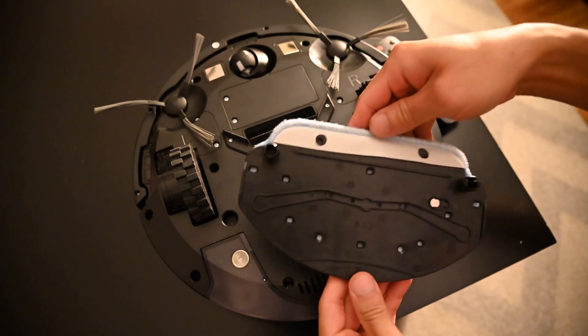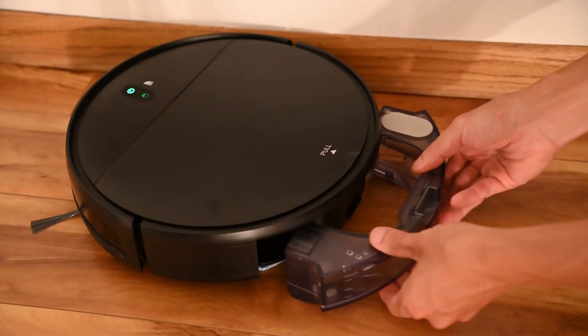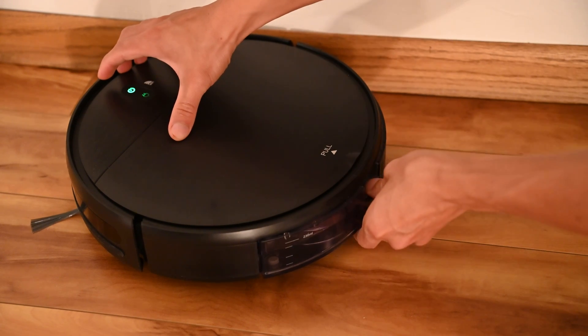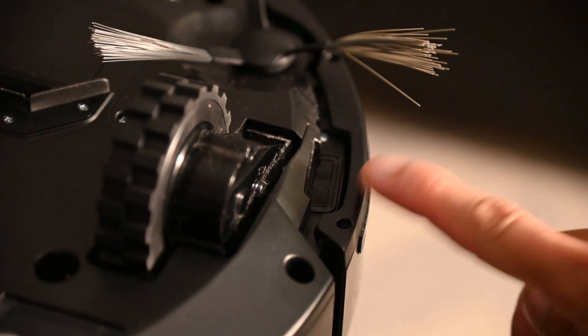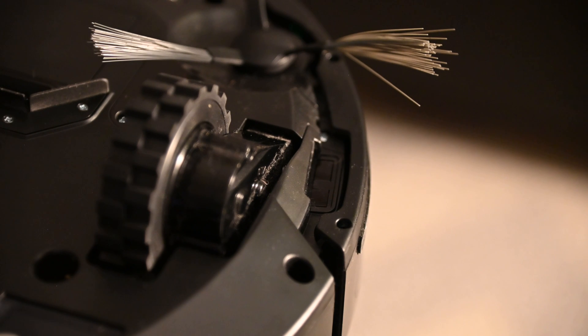The mop pad is removable, and its design is very basic overall. This vacuum cleaner does not have sensors to detect when it gets onto carpet to lift the mop pad, so you will have to remove the mop pad and the mounting accessory if you are not mopping. This does have an anti-drop sensor on both sides as well as the front, so a total of three.